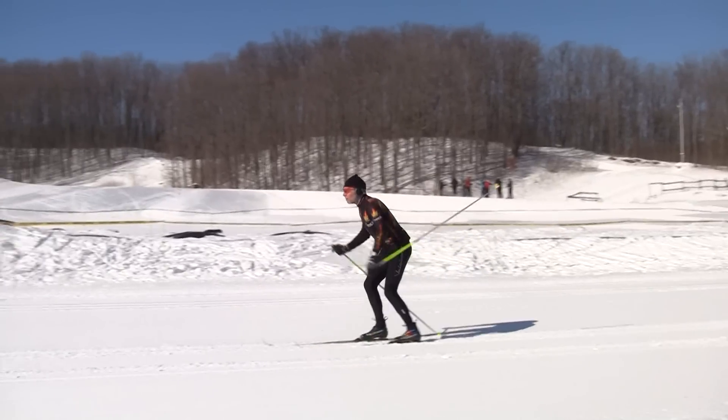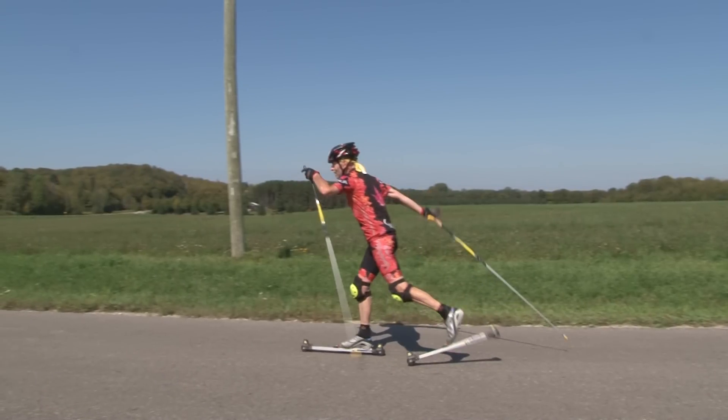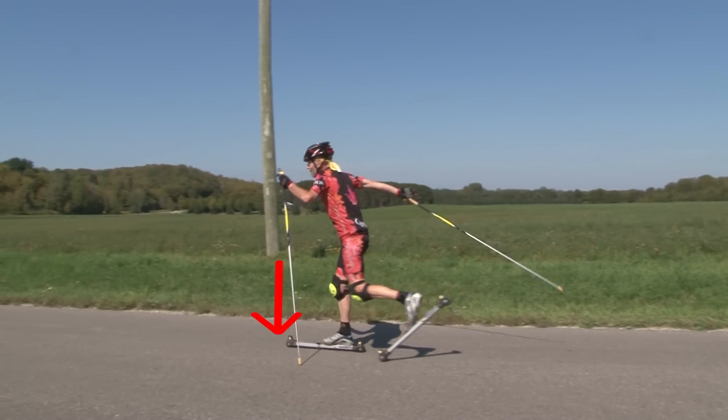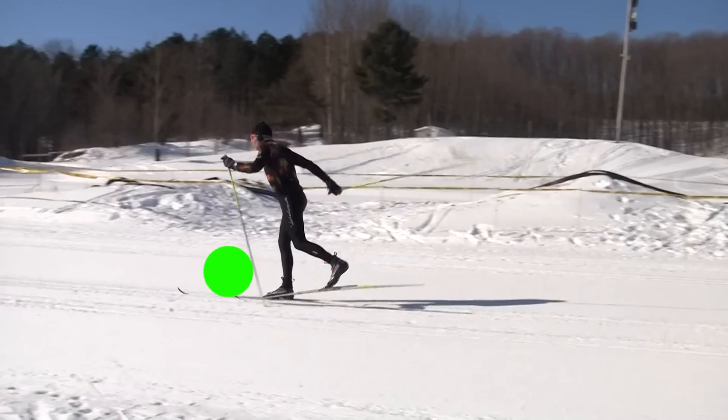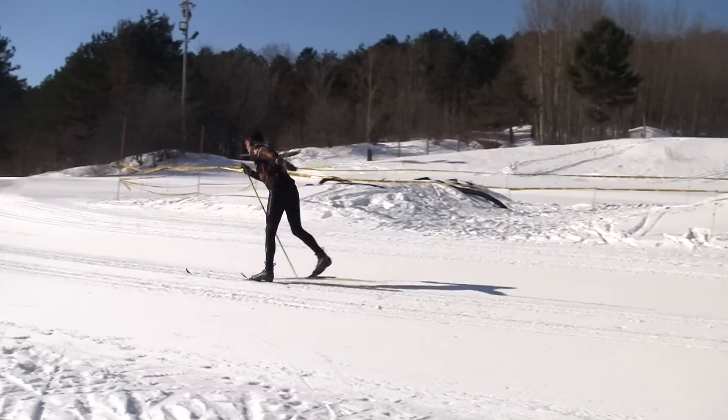In order to push yourself forward you actually have to push downwards on your weighted leg in order to propel yourself forward. Think of the kick, in fact, as the kick of a soccer ball — you're actually kicking your weight onto your gliding leg.